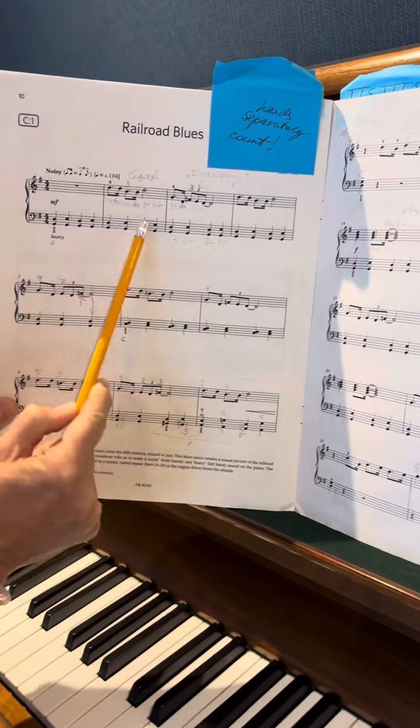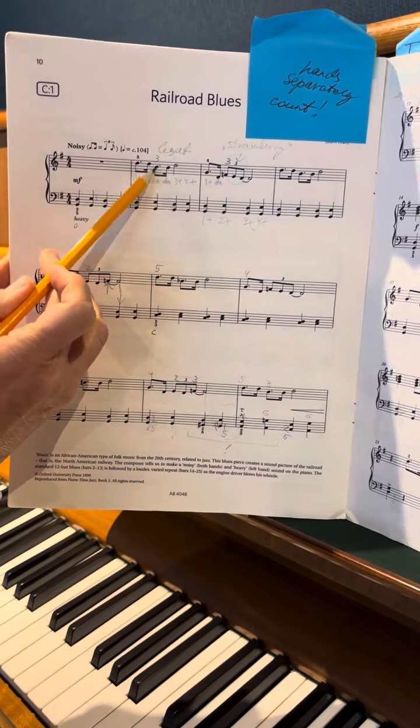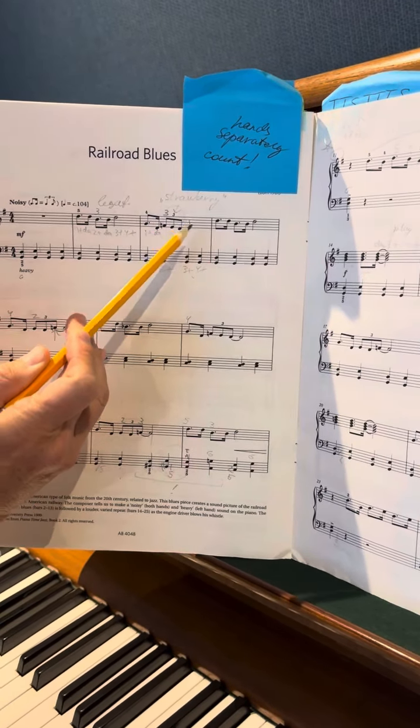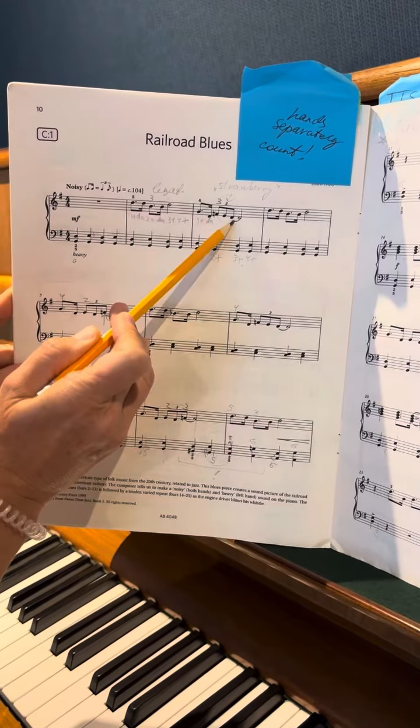How to play these several bars. When you're playing, one and two and three and four — and this is different: one and dot, coconut, three and four. And I'm going to play this without the time.